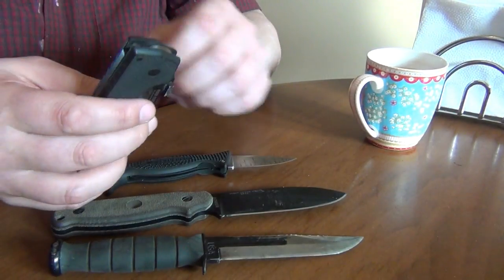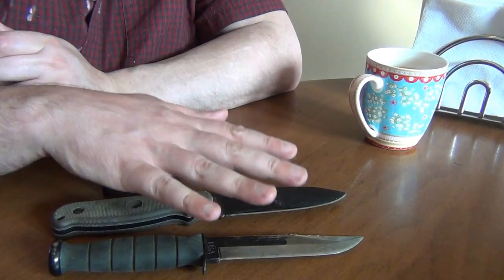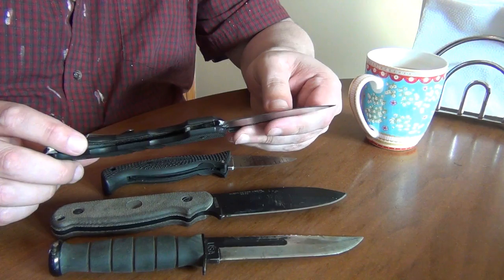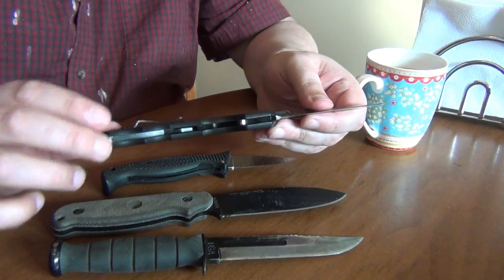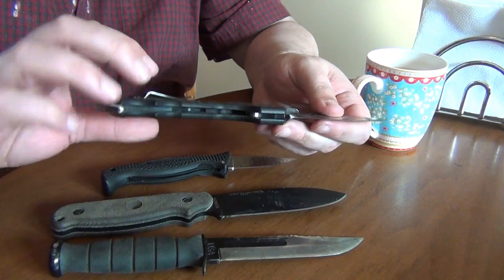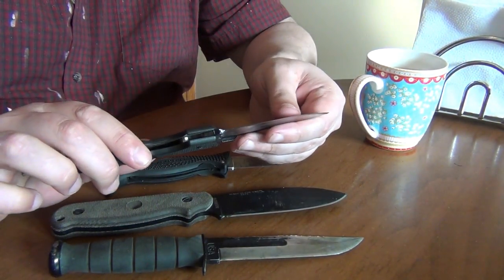In a recent challenge video, I put up the graph showing the performance of these three knives, and then I asked what would happen if I used this. This is an AK-47 from Cold Steel that I've heavily modified to make the handle much more comfortable — when I got it, it hot-spotted a lot. I rounded out various parts of the handle and the clip, giving it a nice, comfortable, and secure grip.